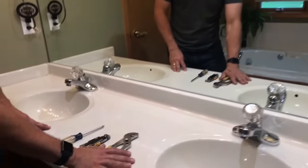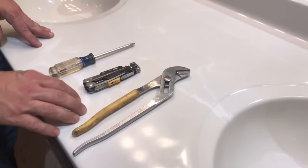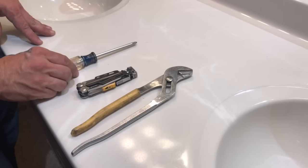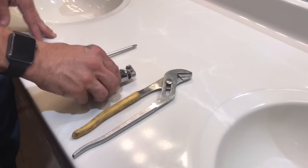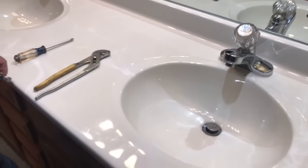You're going to need to have a pair of channel locks. I love my multi-tool — I use it for just about everything because it encompasses an entire tool pack — and then just a good Phillips screwdriver to be able to really crank on some things that might be stuck. Step one, you're going to want to shut off the water down below.